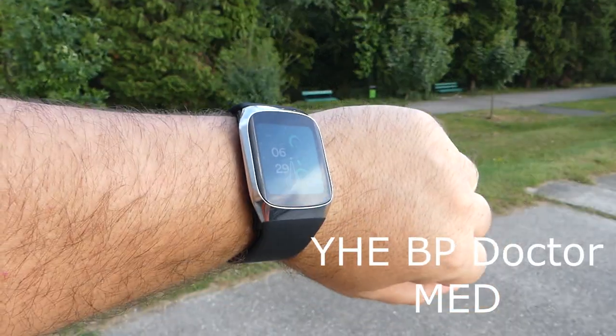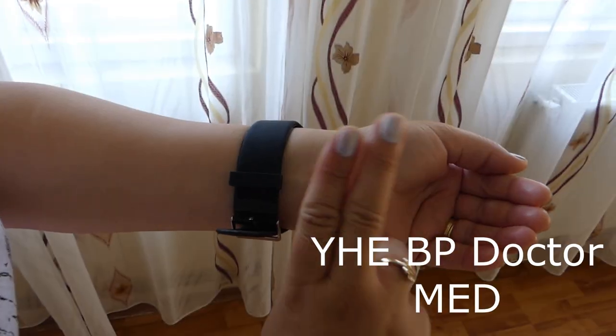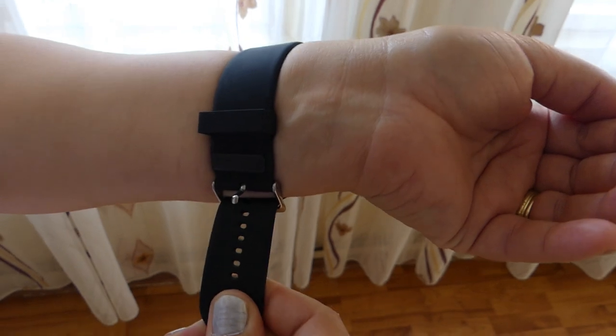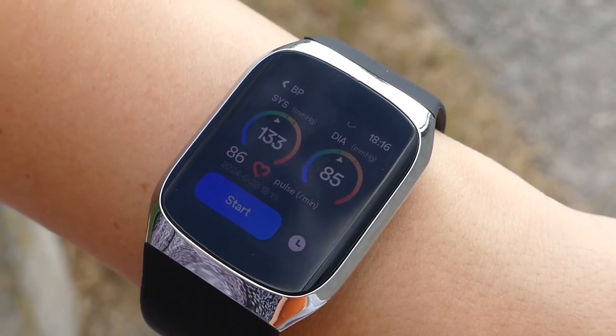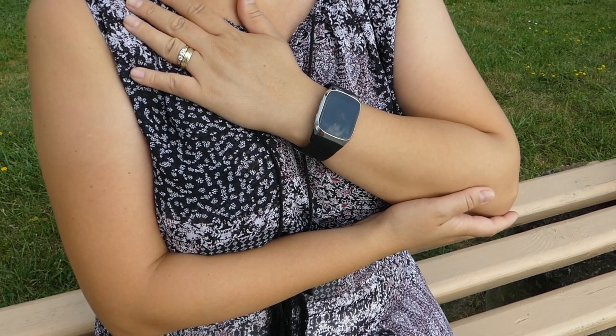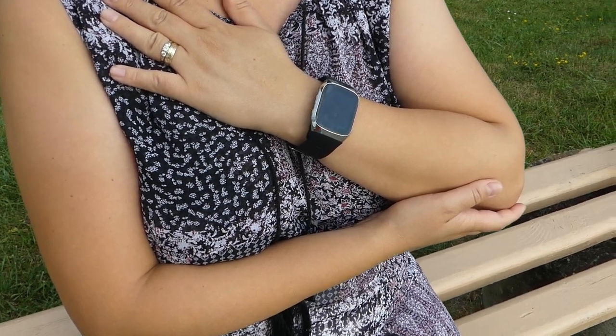Welcome back to the channel where today I'm excited to introduce you to the BP Dr. Med, the world's first medical grade blood pressure smartwatch. This innovative device features an integrated inflatable cuff for highly accurate blood pressure measurements.